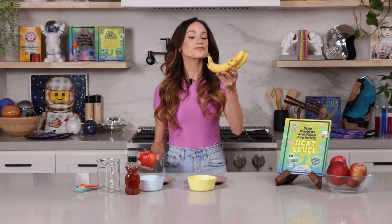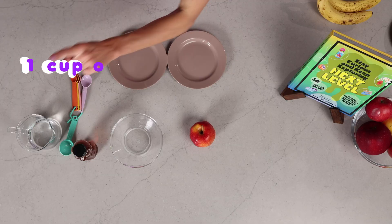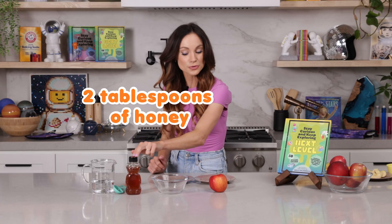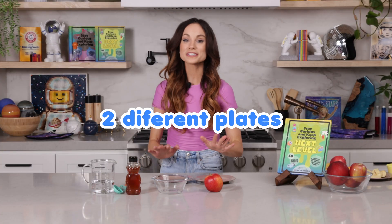In this experiment, we'll use our knowledge of the ripening process to save our apples from turning brown. You need one cup of water, two tablespoons of honey, a bowl to mix those two together in, one apple, and two different plates.